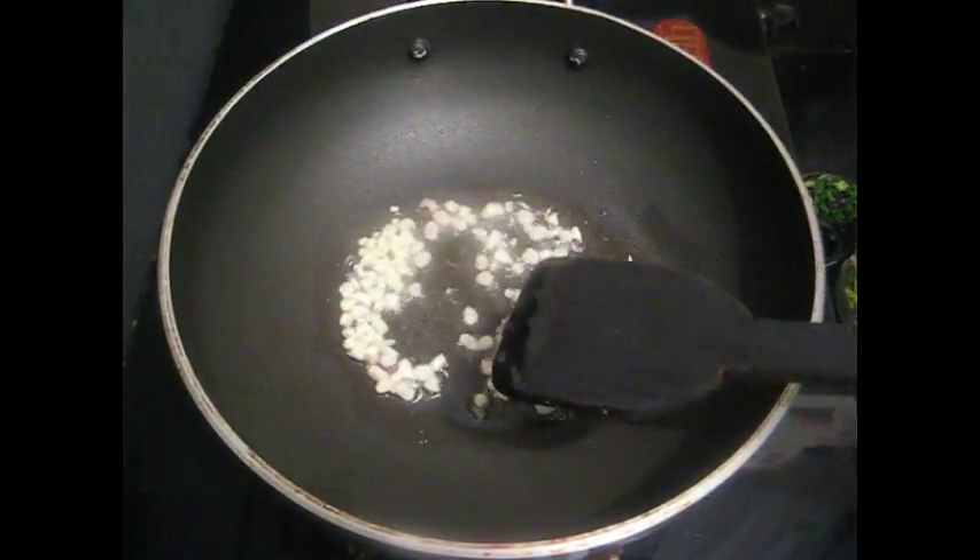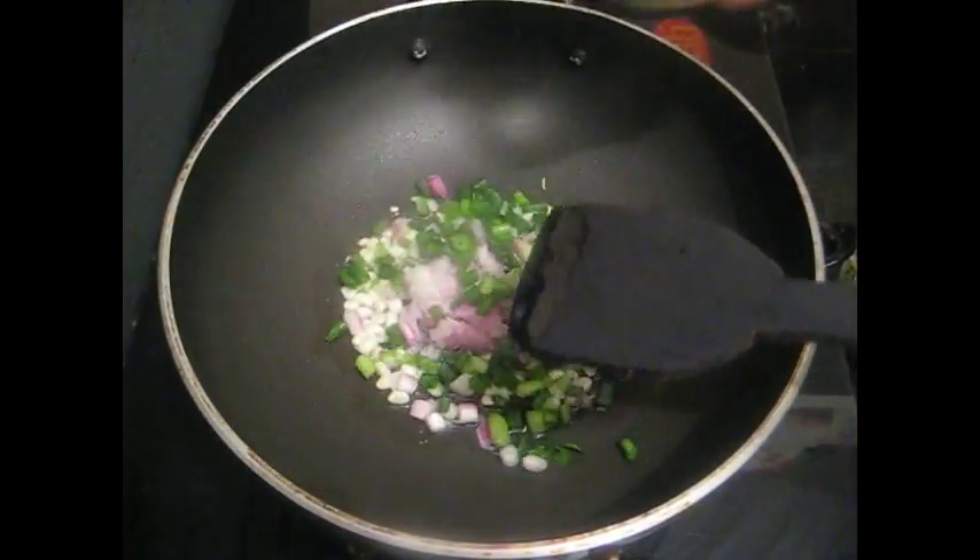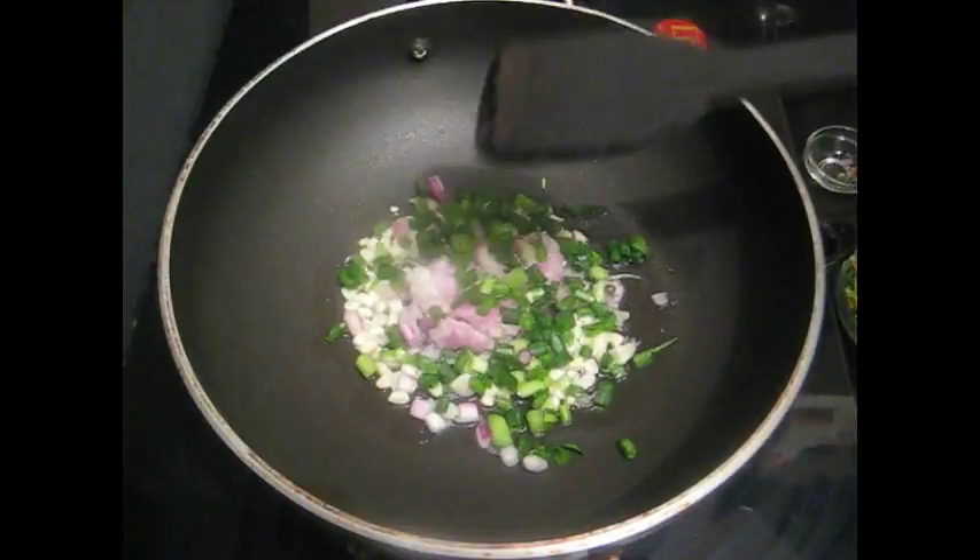Add onion, spring onion and fry for 1 minute.